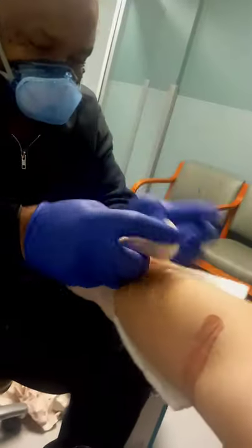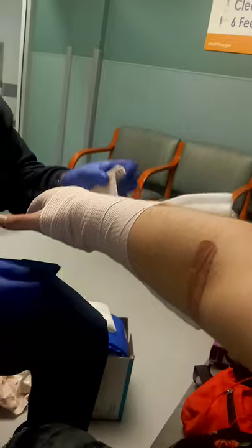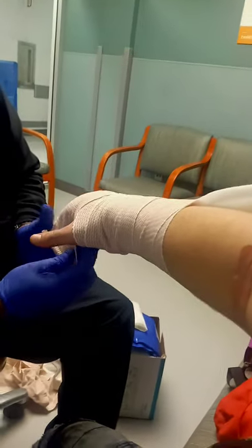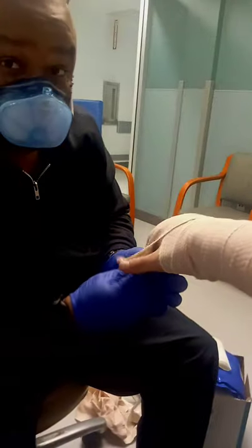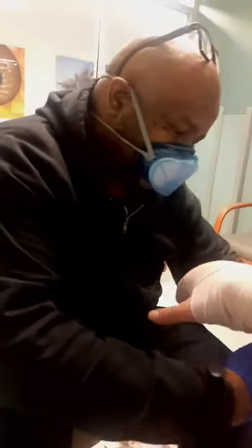I'm going to wrap this up and then make it look all nice and pretty in just a second. I'm going to fold that down so that you have this nice, pretty looking splint. Sorry if it hurts a little bit — unfortunately I do have to put a little bit of pressure on it. Not too tight? Feels good. So that it feels proper, I'm going to fold that down. See how that is?